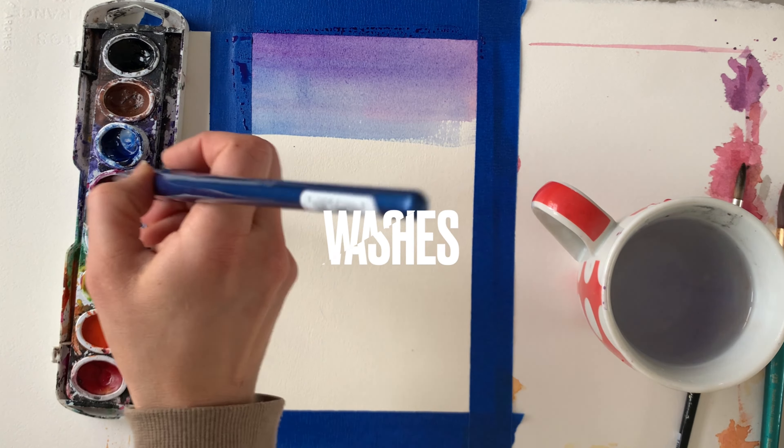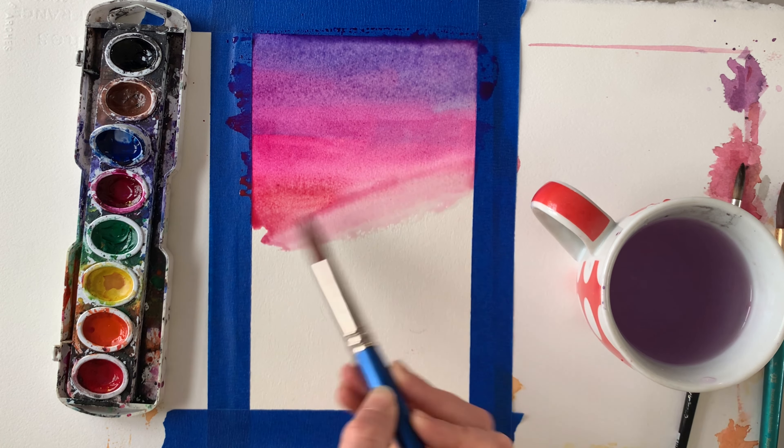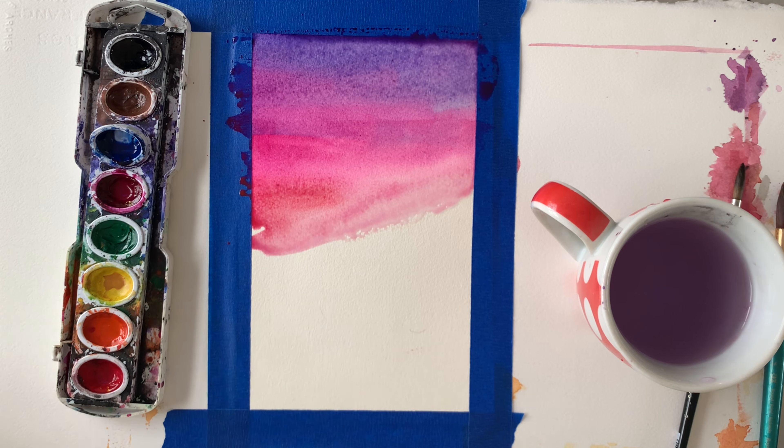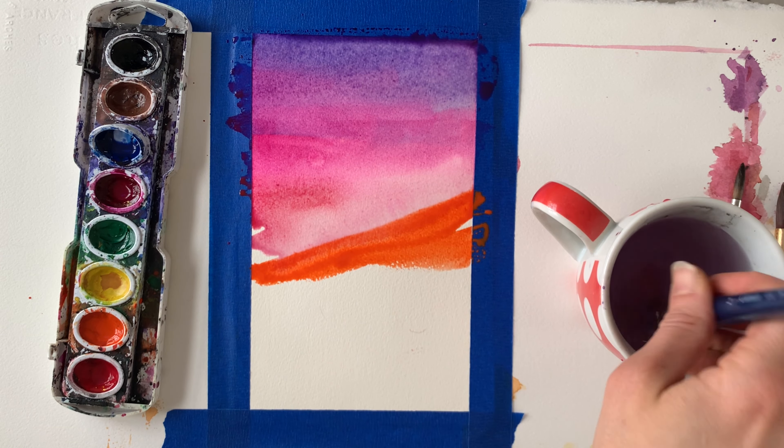You should use a large brush when creating your washes in your background. If you use a small brush, it's going to be very frustrating trying to cover your whole surface. Think: big brush for big areas, small brush for small details. I started with a flat brush but went back to my trusty round brush with a point — I love how it holds so much water and I feel like I have more control with it.